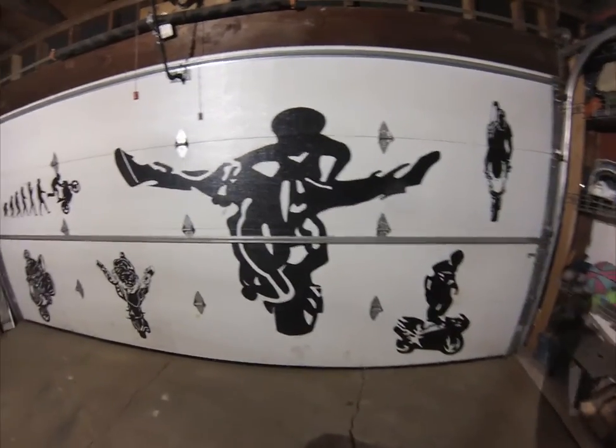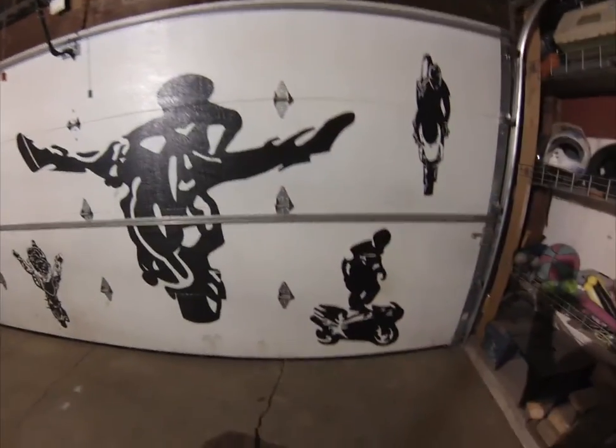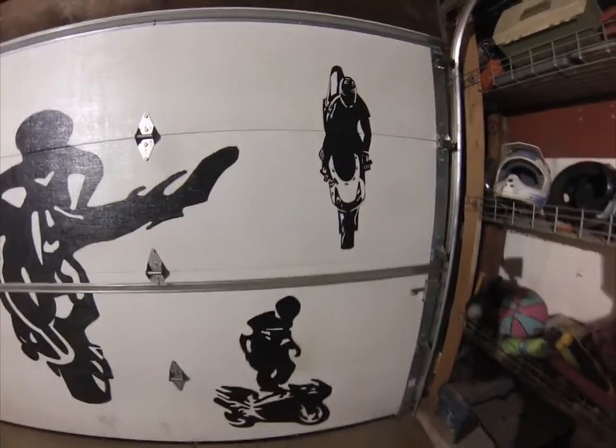I've always enjoyed drawing and painting since I was a little kid. I just haven't done a lot of it lately. I'll show you some of the ones I've completed here.